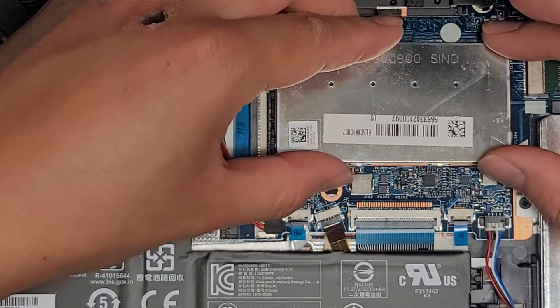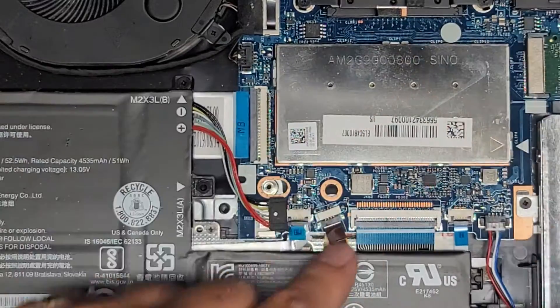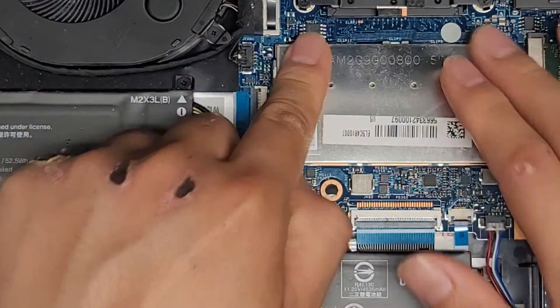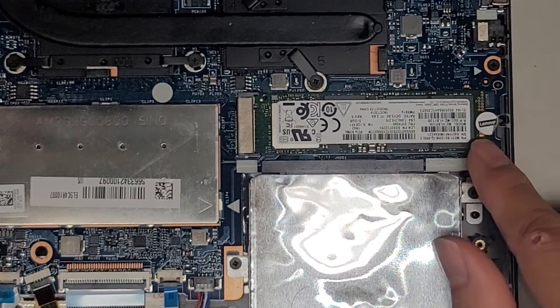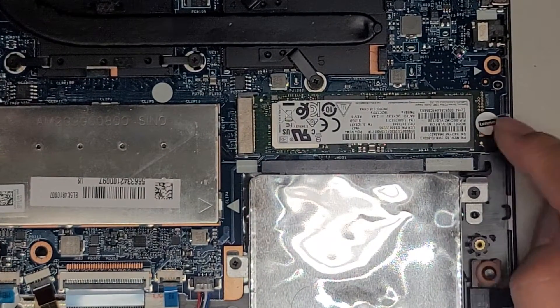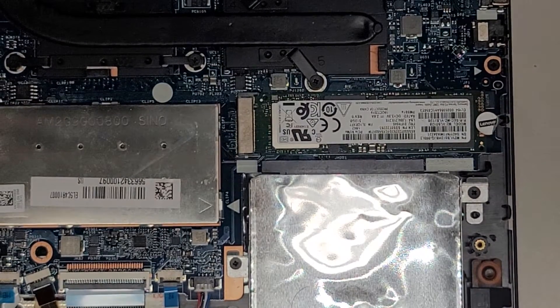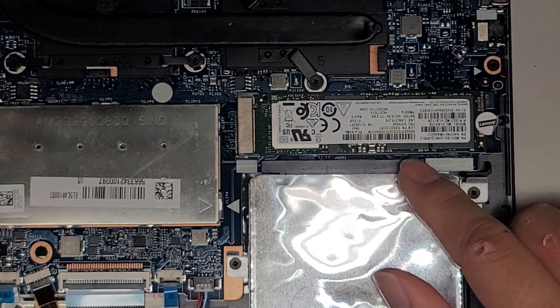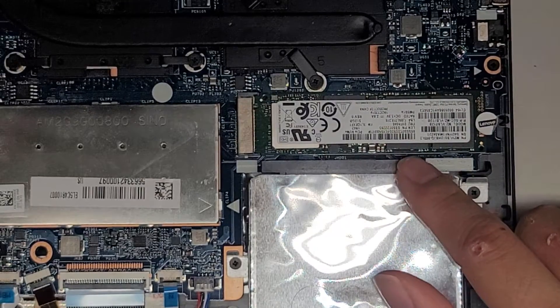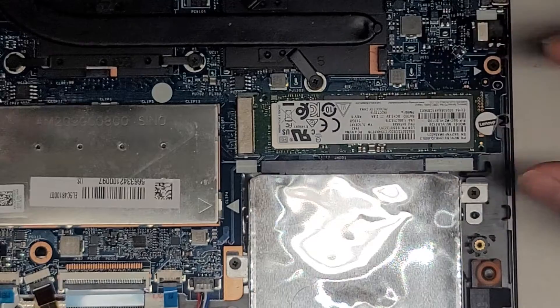Sometimes there'll be a stick of RAM hidden underneath the motherboard, but in this case the motherboard seems so close to the base that I doubt it will fit in there. You got an SSD here — I'm not going to take it out because they have the warranty sticker, but most likely it uses a PH-1 or JIS-1 screwdriver. This is a M.2 PCIe NVMe SSD. If you wanted to replace it, one screw, remove it, pull it up slightly like the stick of RAM, and then you can pull it back.